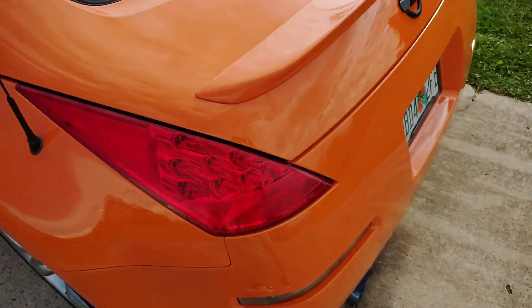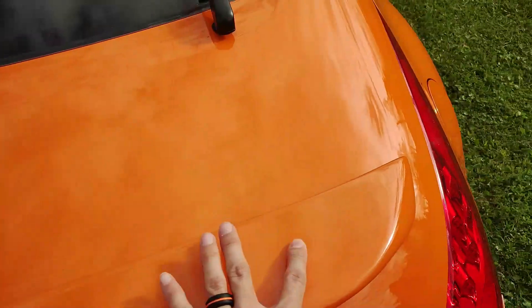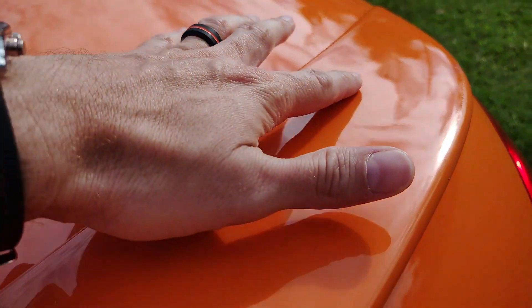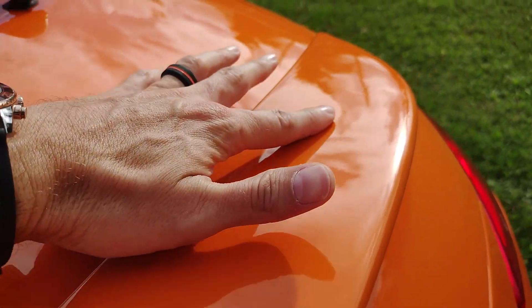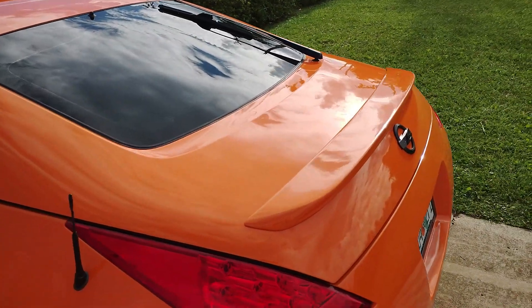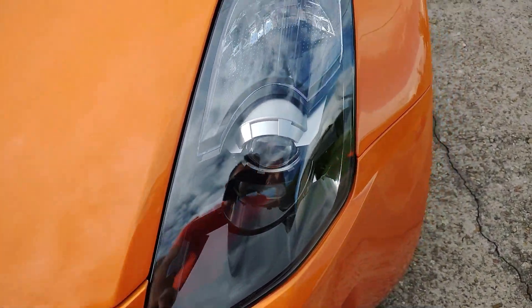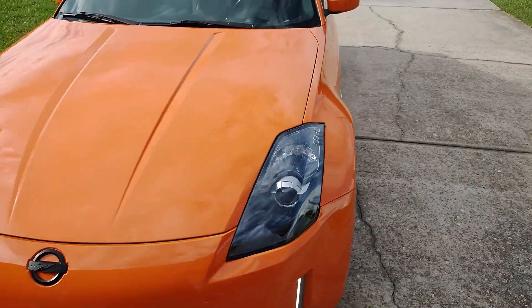Thinking about carbon fiber wrapping the spoiler as well, because this was already like this — he worked on it quite a bit and it feels smooth to the touch, but there's a little bit of a divot where the screw came in too much from the bottom. You don't really feel much, but you can still see it, so I'm probably going to carbon fiber wrap the spoiler and tie in some of the black accents I'm going to do with the roof. I've also got the eyelids coming — he's going to paint those later this week and then I'll stick those on, and that'll make it look a lot more aggressive as well.